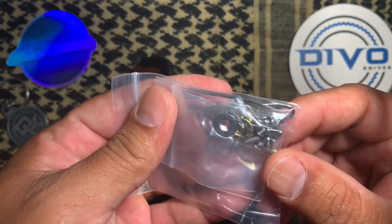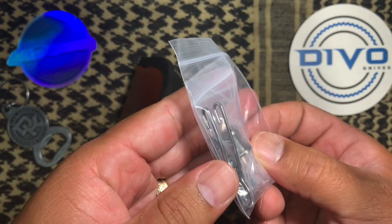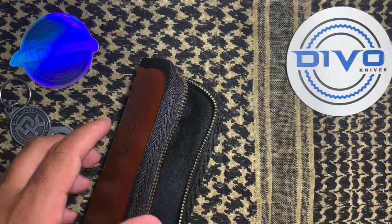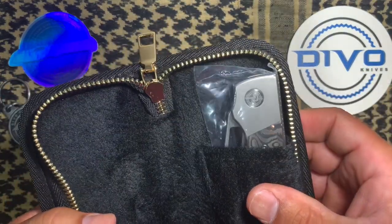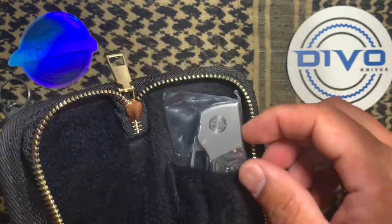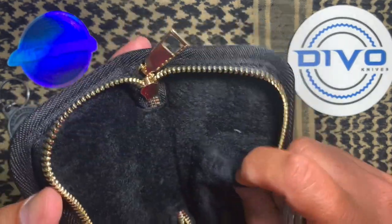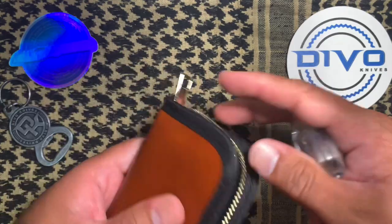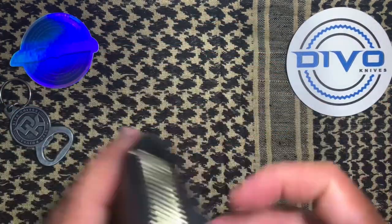We've got some hardware — some bearings. That's really cool. And an extra pocket clip. Interesting. Oh man, look at that. So I got the copper carbon fiber. Nice pouch — smooth or soft lining, with a little pocket there. Very nice. Let's get that Devo Knives side up.